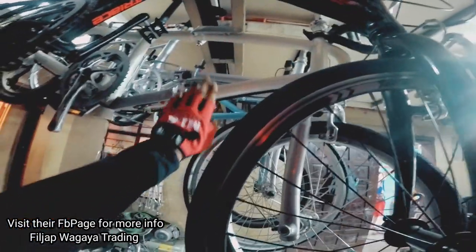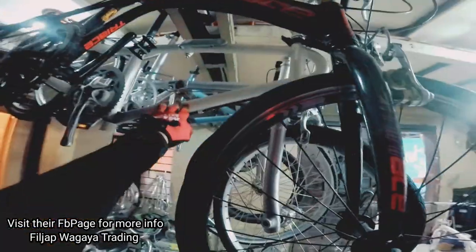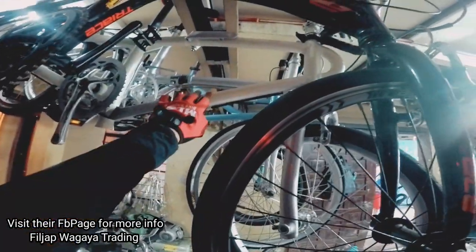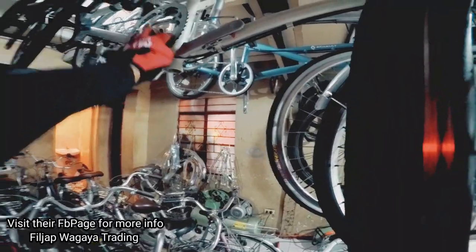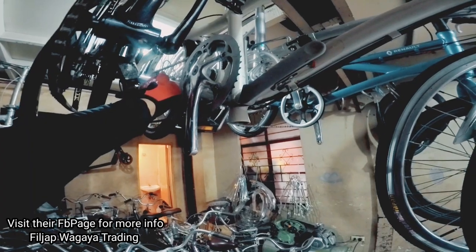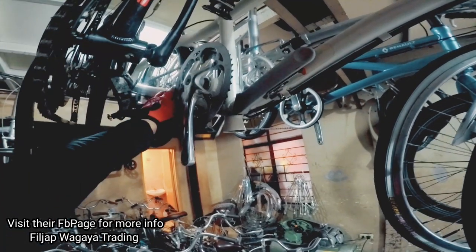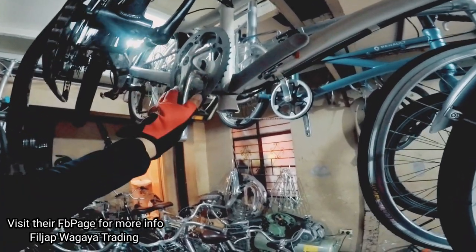Tapos mayroon pala itong folded. Anong brand to kuya? Giant to — itong puti. Giant Click. 2x8 yung sit-up — folded siya.